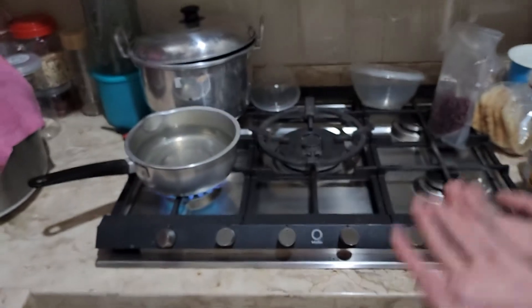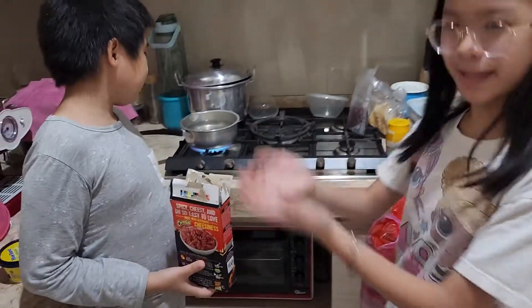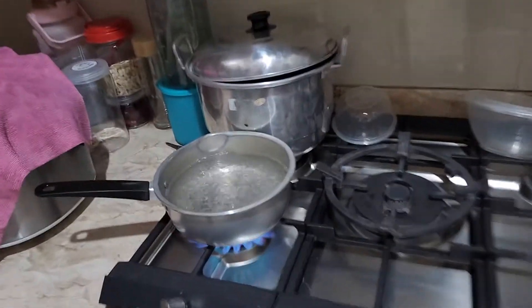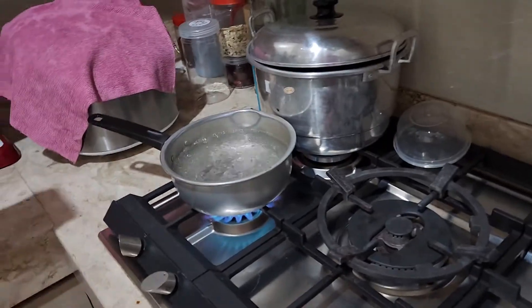The water hasn't boiled, we will wait until it boils, then we put the mac and cheese inside. Wow! The water already boiled, now let's put the macaroni in. Oh gosh.